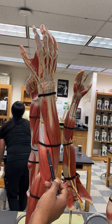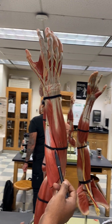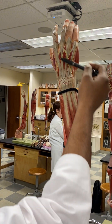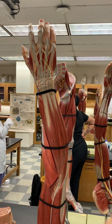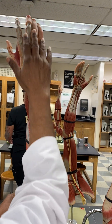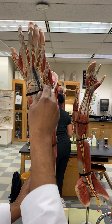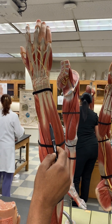So brachioradialis, extensor carpi radialis. Next to it, you have the extensor digitorum — it goes to the digits. This is the posterior compartment, and the posterior compartments are extensors. Here you can see the extensor digitorum.